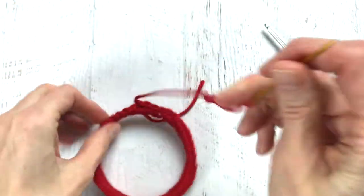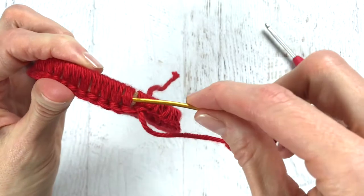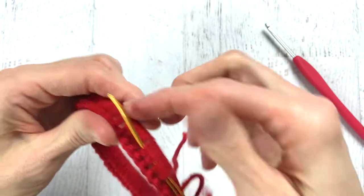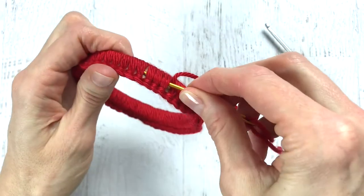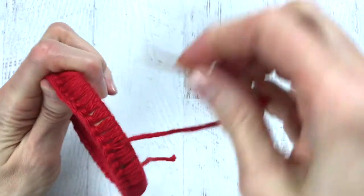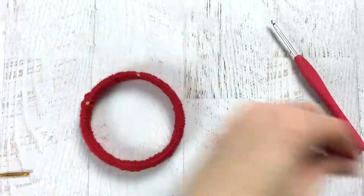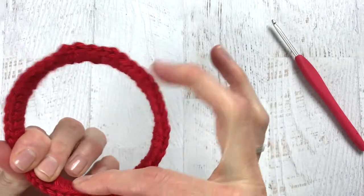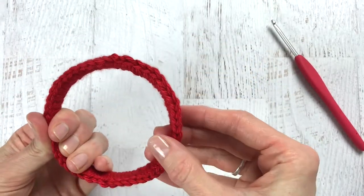Weave in your ends so they're nowhere to be seen. I'm going to leave in all these ends by just going underneath some of the single crochets, cut off any extra ends, and then rearrange your single crochets on your hoop. You will notice that there is a bump on the top where you fastened off, and I like to keep that bump on the top when I connect it to the outer hoop.